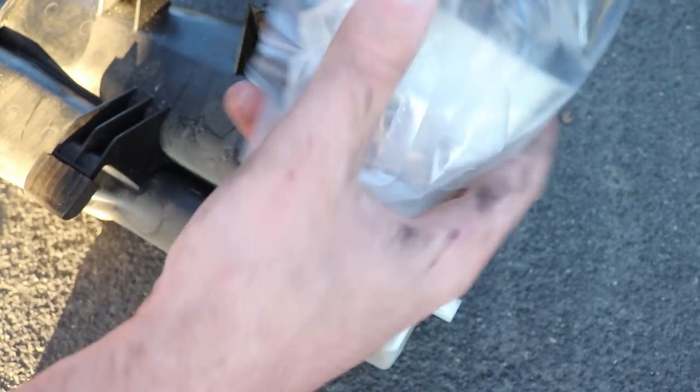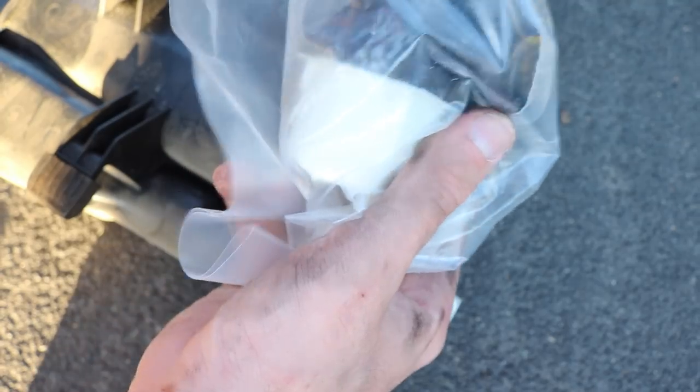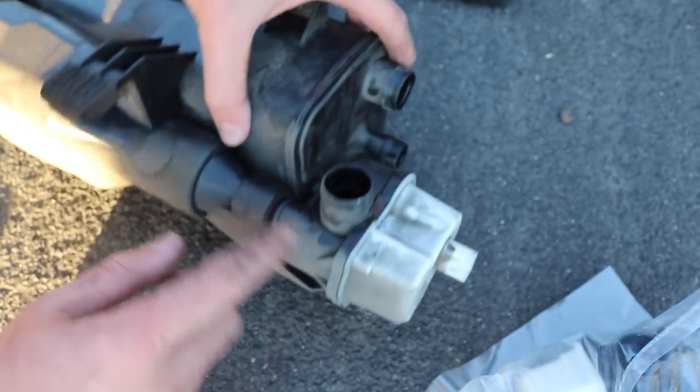Here is the new pump right here from Bosque. The only thing I'm missing is a little piece right here — it's a little sponge I'm going to take from the old one. I'll show you guys when I actually unplug it.